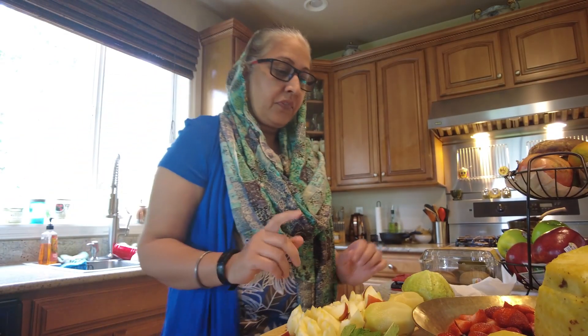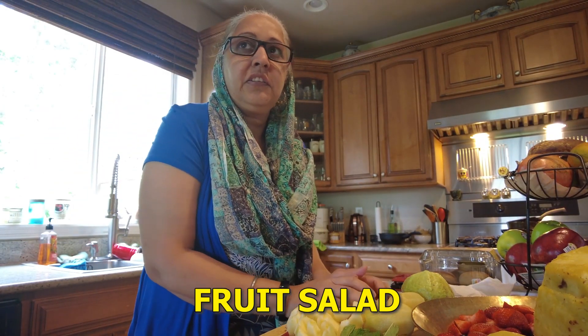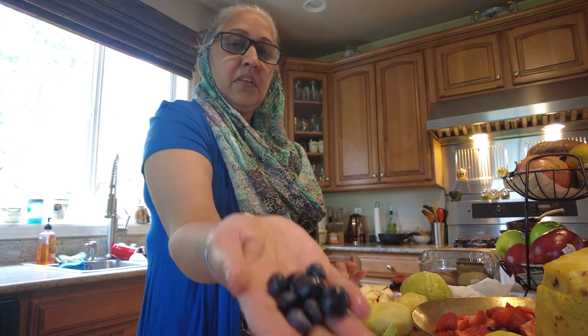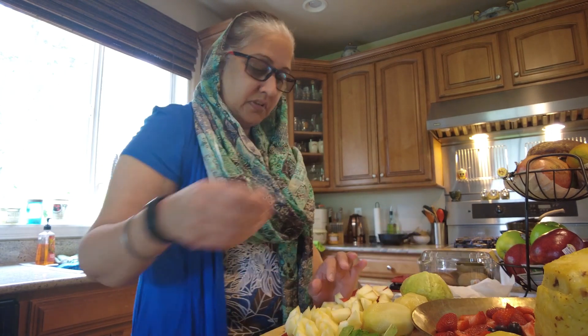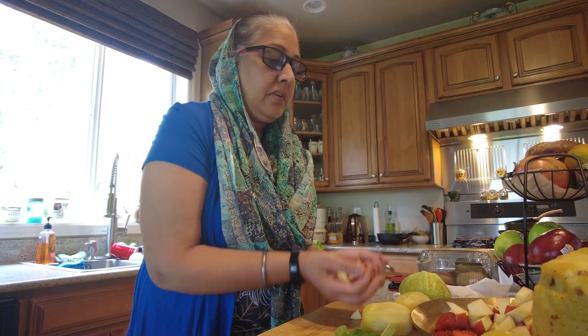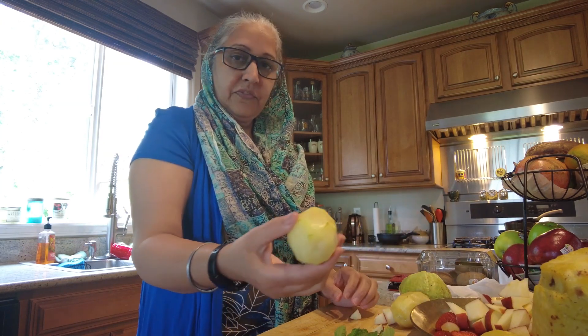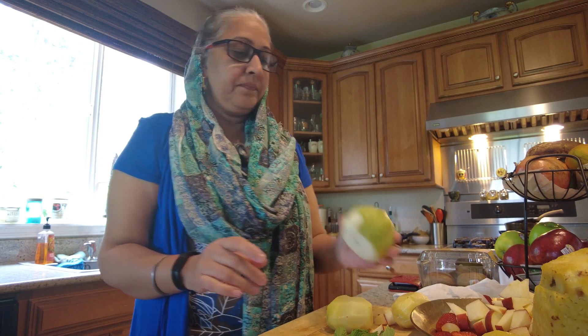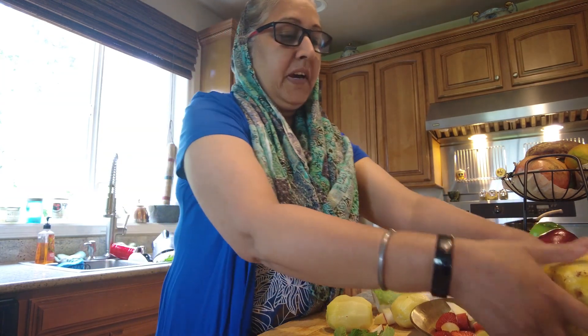This is a fruit salad: strawberries, blueberries, apple, kiwi fruit, guava fruit, and pineapple.